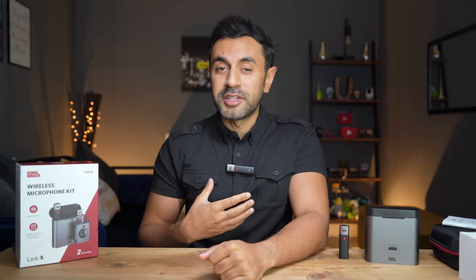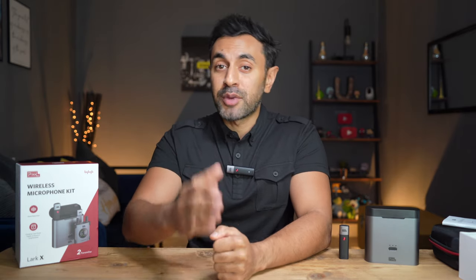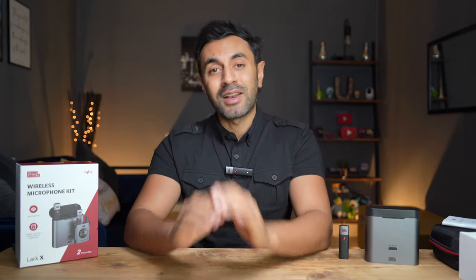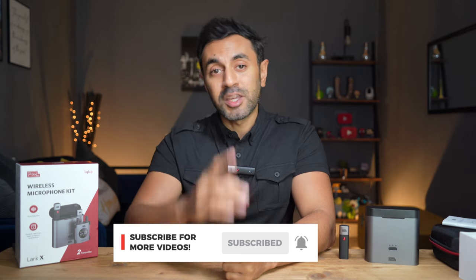So those were the audio tests — I'm still using the microphone connected to my camera. Hopefully you found that very useful. All the information you want about the Lark X is linked in the description. It'll be going live very soon and you can purchase it for $229 — I'll update the link once it goes live. If there's anything else you want to know about this microphone, drop a comment below. If you liked this video, give it a thumbs up, subscribe — I do plenty of camera accessory tech videos every week and I'll be doing more microphone reviews in the future. Take care.